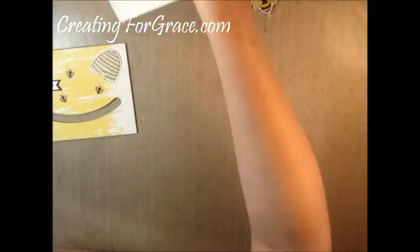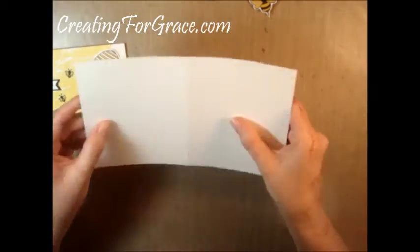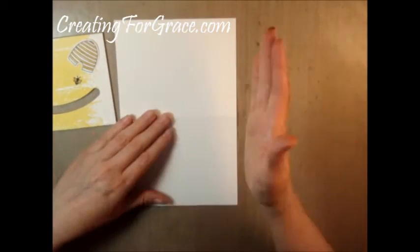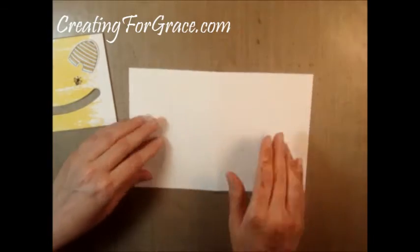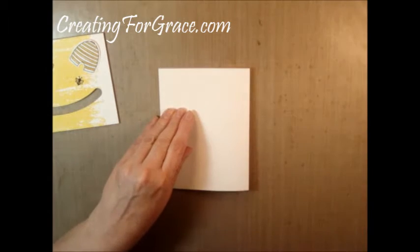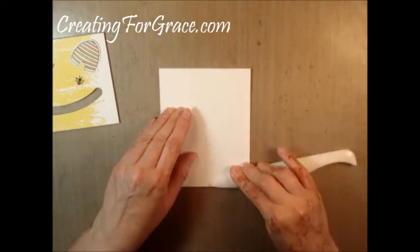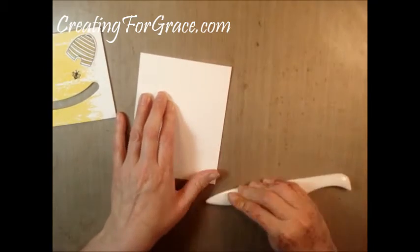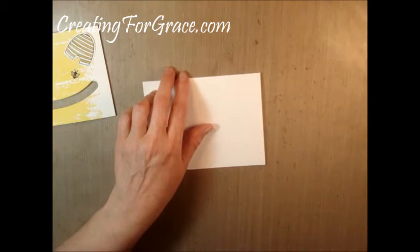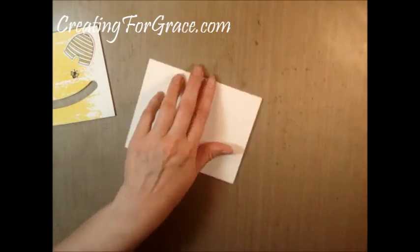I used heavy white cardstock for the base and I always cut my bases depending on how I'm going to orient the card. This one was an 8.5 by 11 sheet and I cut it at the 5.5 inch mark, then turned it sideways and scored it at 4.25 inches — directly in half — which makes your standard A2 card size. I also always tell people to use the bone folder because you're going to get a much crisper edge — just run it along that score line.